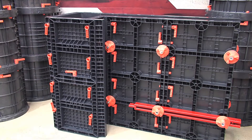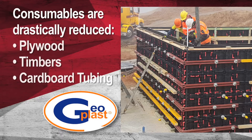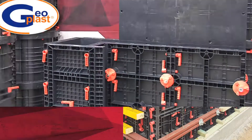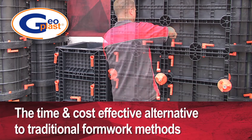With GeoPLAST there is no ongoing consumables such as plywood, timbers or cardboard tube, so you can eliminate these material costs and also significantly reduce site waste. GeoPLAST is both a time and cost effective alternative to traditional formwork methods.